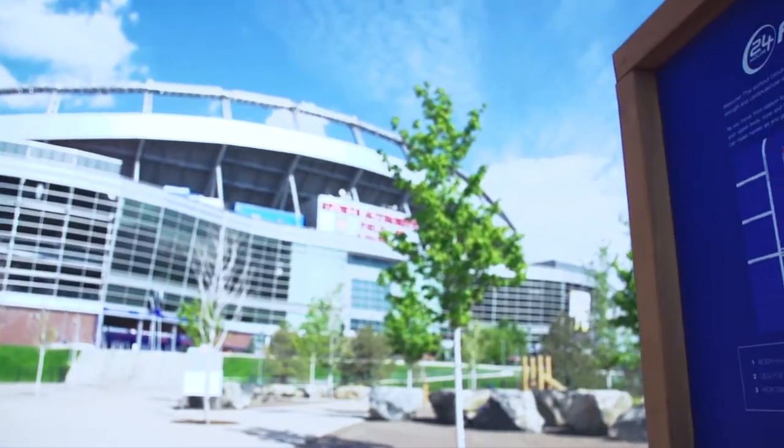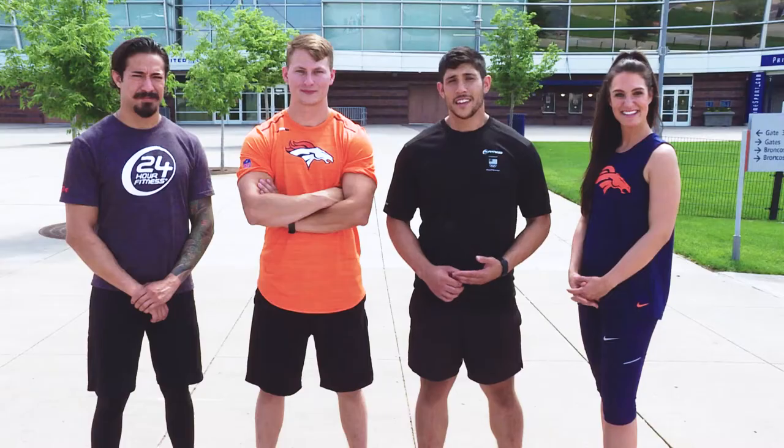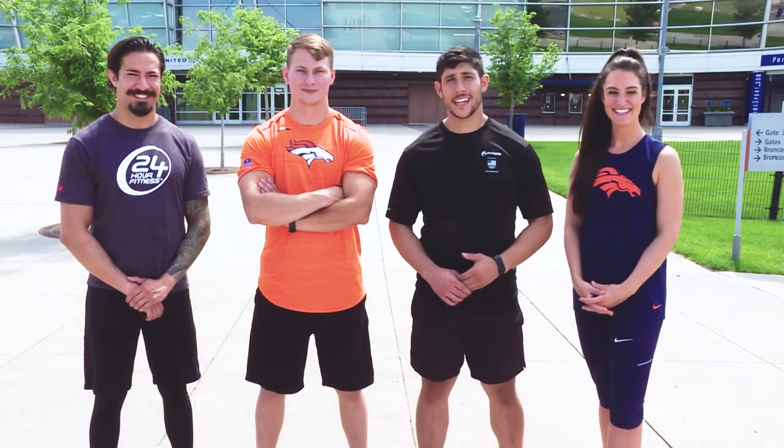Thank you, John, Javier, and Eli for helping me properly demonstrate all these exercises here at the home of the Denver Broncos. The outdoor training facility is open and free to the public — part of our way of helping Broncos Country be the fittest fans in the NFL.